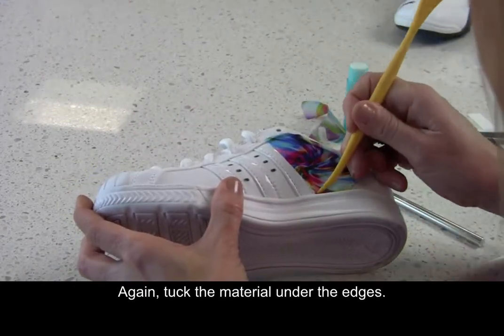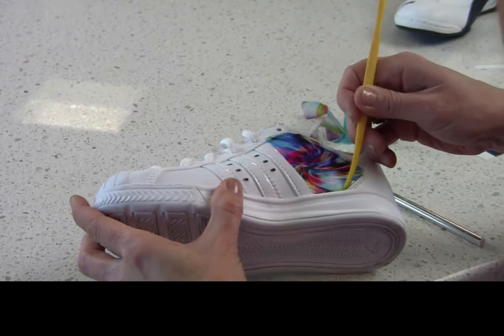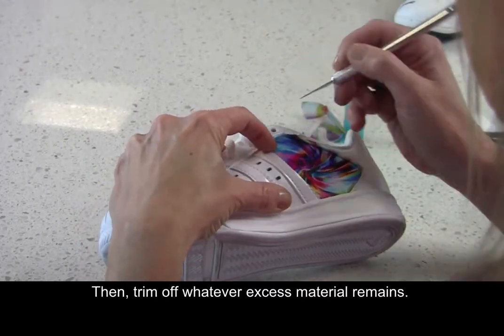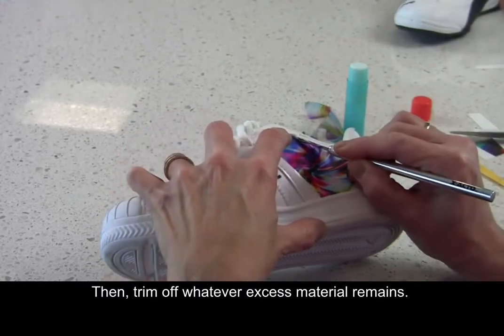Tuck the material under the edges, then trim off whatever excess material remains.